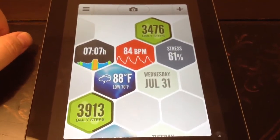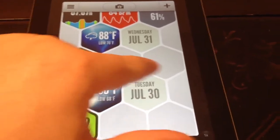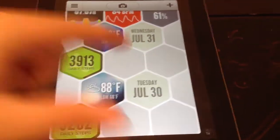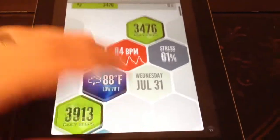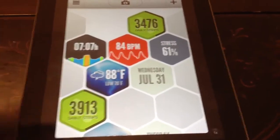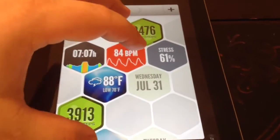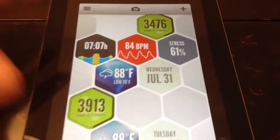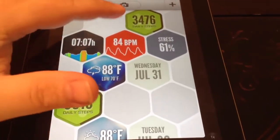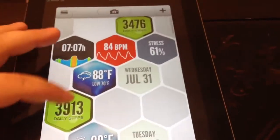The first thing you'll notice is it's got a lot of tiles. These gray ones you see are actual things, but I guess they're not syncing correctly because this is on the iPad and not my iPhone. Right away you see all of your tiles: I've got my steps, my sleep, my heart rate, weather, and the dates. It's really cool.